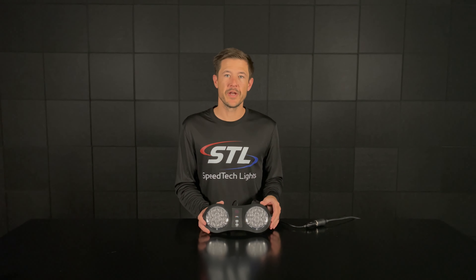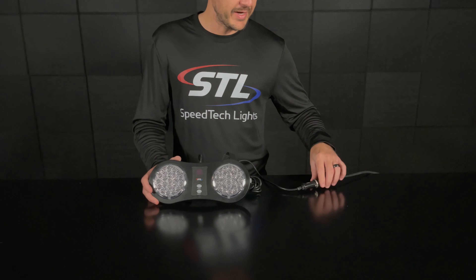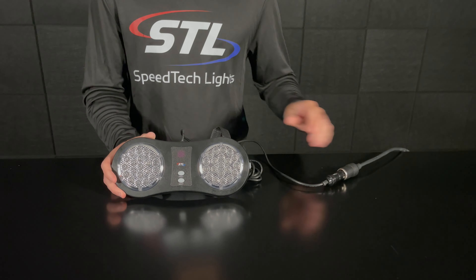When you get your unit out of the box you'll have your visor light, your connection cables, and a connected cigarette lighter plug which I went ahead and plugged into power.